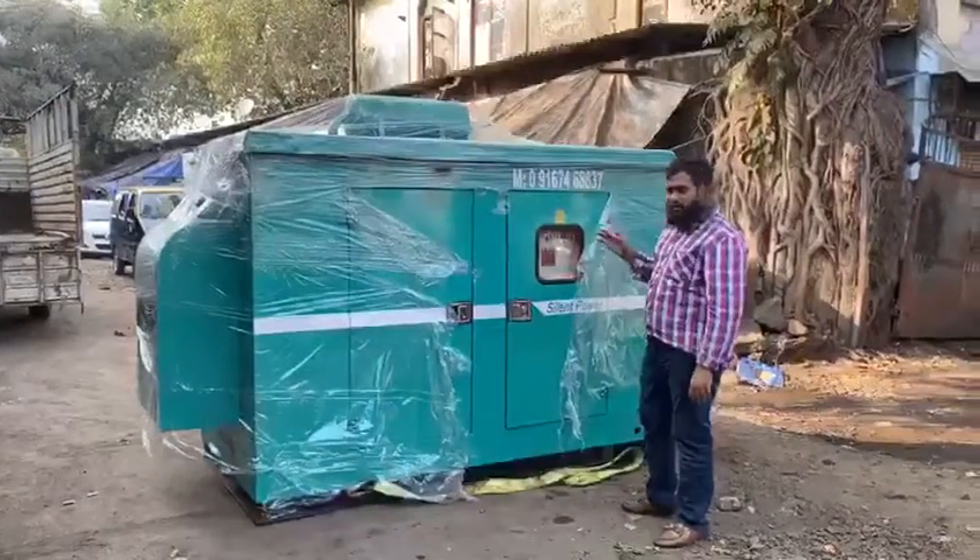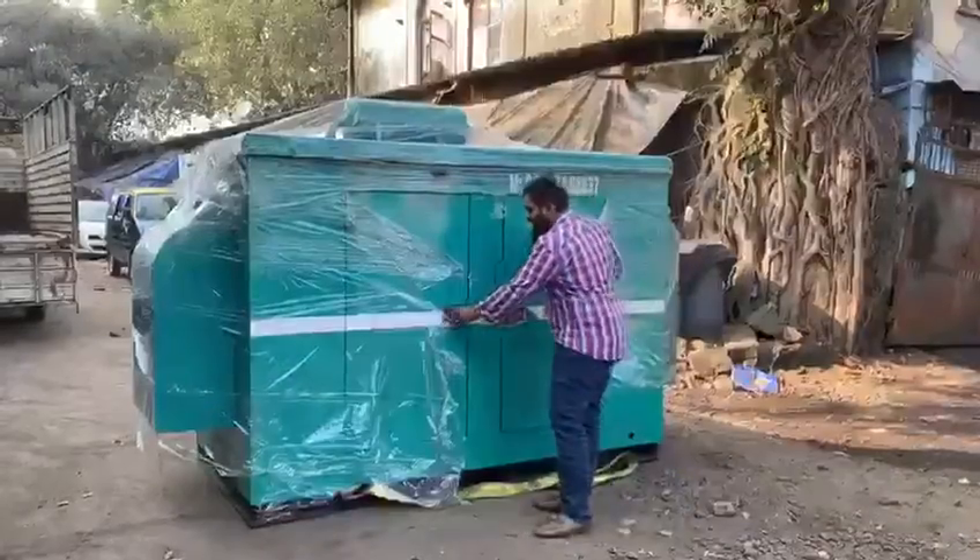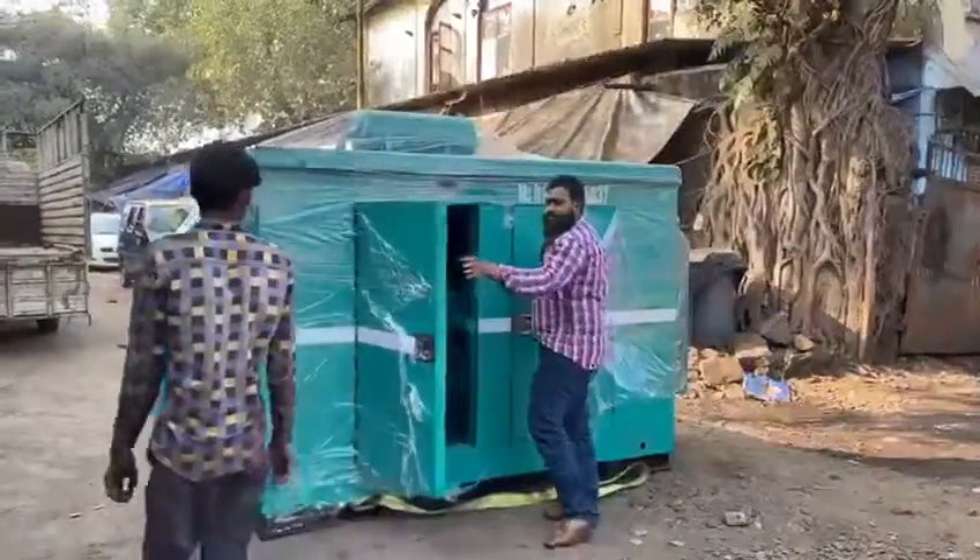It is a no vibration, zero pollution product. I will start the generator and I will show you. It is a one cell generator.